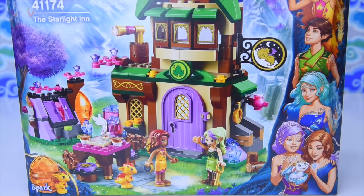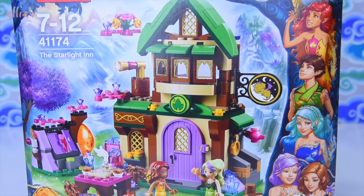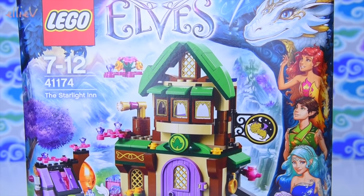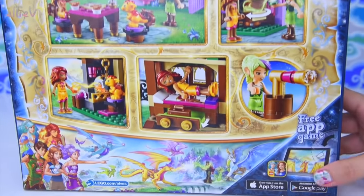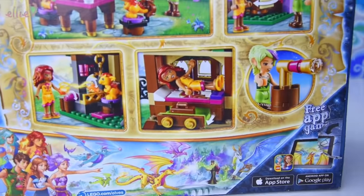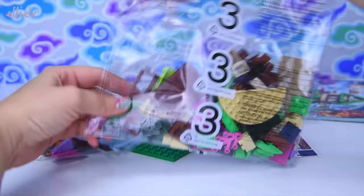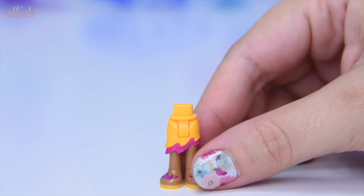Hello, welcome to LEV Toys. Today we are building one of the new LEGO Elves sets for 2016. This is the Starlight Inn and it's got Azari Firedance in it, but it has also got one of the new characters for 2016, Syrah who is the Sky Captain, and a little teeny tiny baby dragon — because this year it is all about dragons. There are three bags and one nice big book, so let's start building.